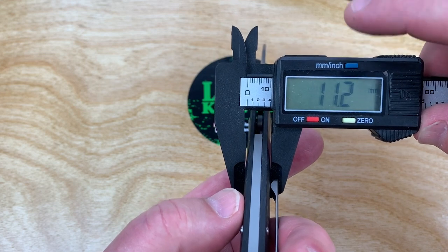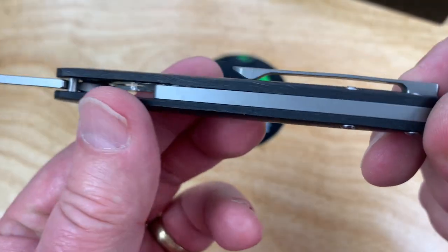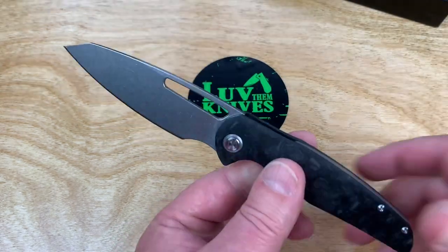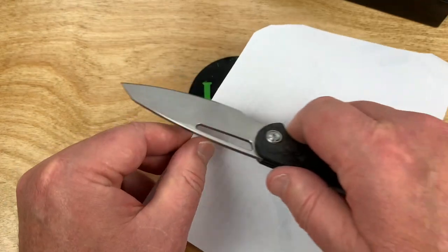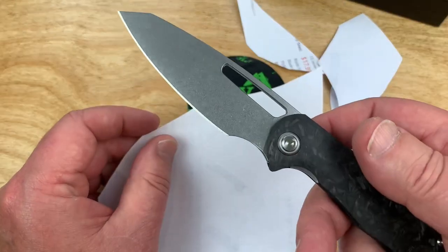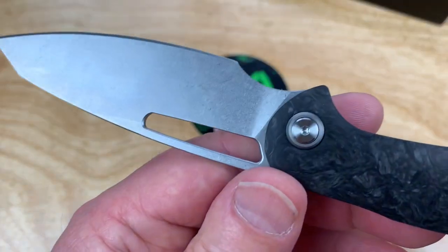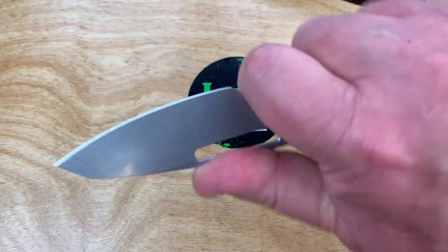Thickness is 0.44 inches, 11.2 millimeters. Blade stock is 0.10 inches at 2.6 millimeters — fairly thin. And it is really sharp. I hadn't put the blade to any paper yet, but wow, that's impressively sharp for sure. Stonewashed blade, and no swedge or billboarding on this — just this kind of open area here where you can choke up. It's so light.